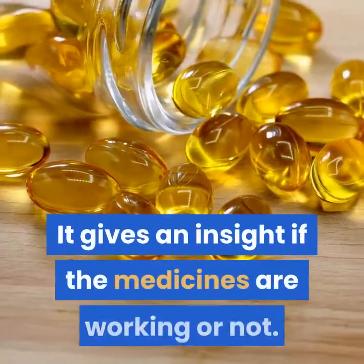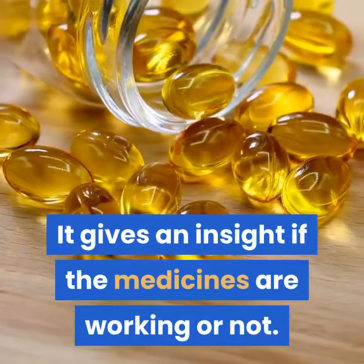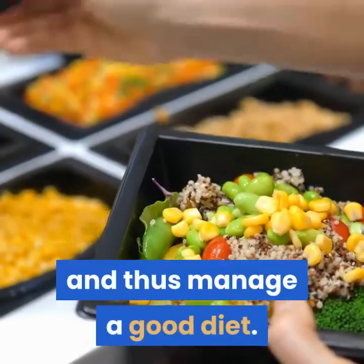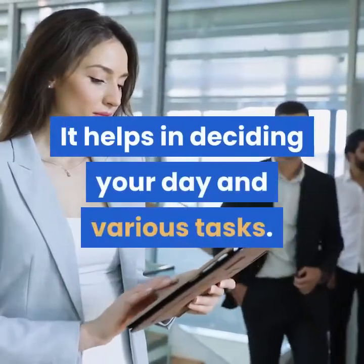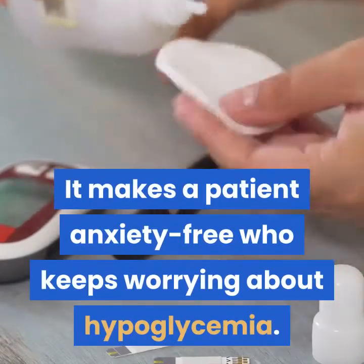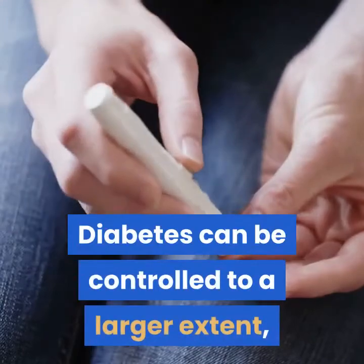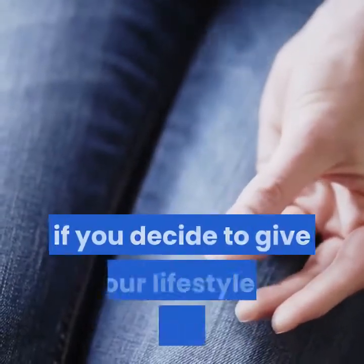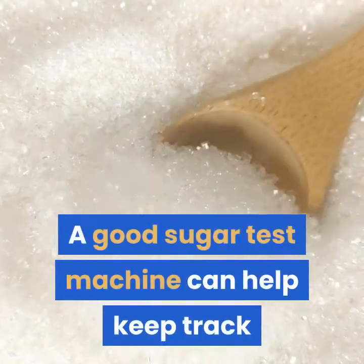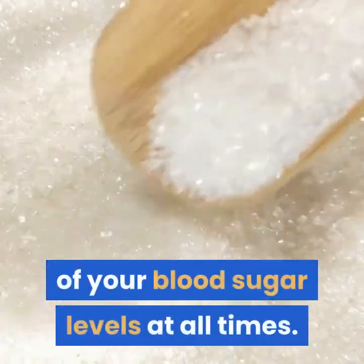It gives an insight into whether the medicines are working or not. You can learn about the foods that need to be controlled and manage a good diet. It helps in planning your day and various tasks. It makes a patient anxiety-free by addressing concerns about hypoglycemia. Diabetes can be controlled to a larger extent if you decide to give your lifestyle a proper check. A good sugar test machine can help keep track of your blood sugar levels at all times.